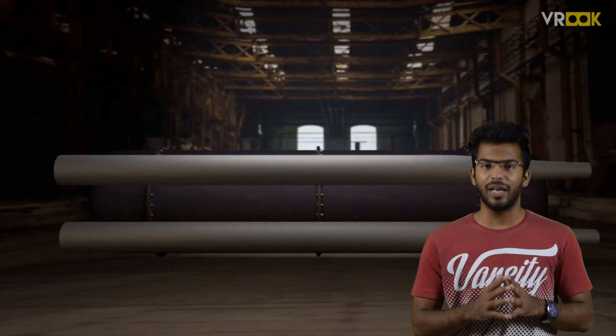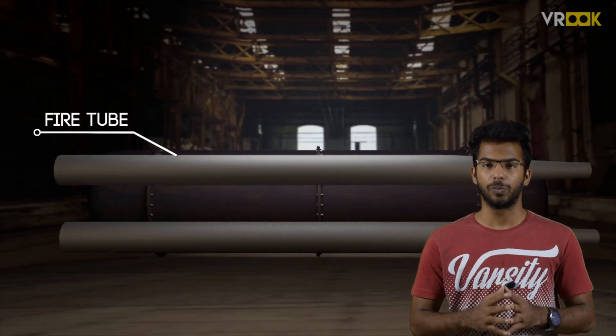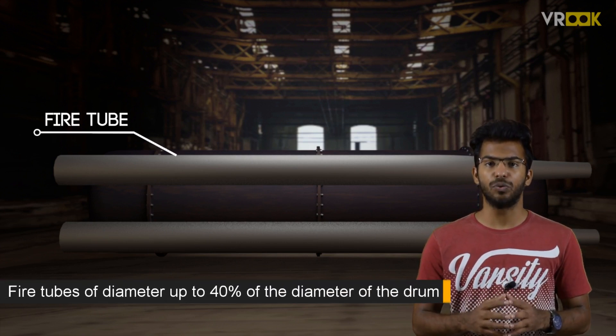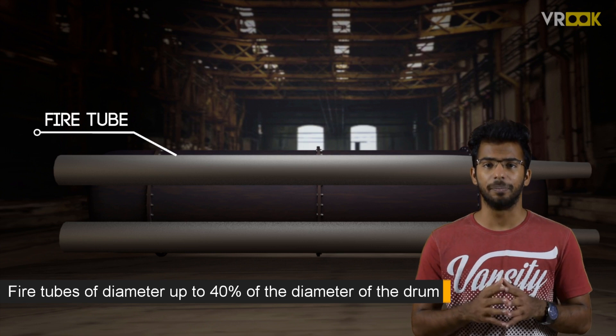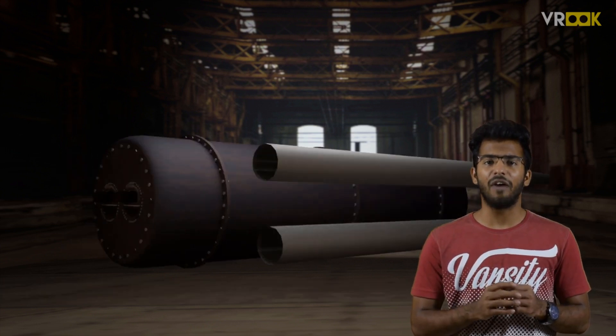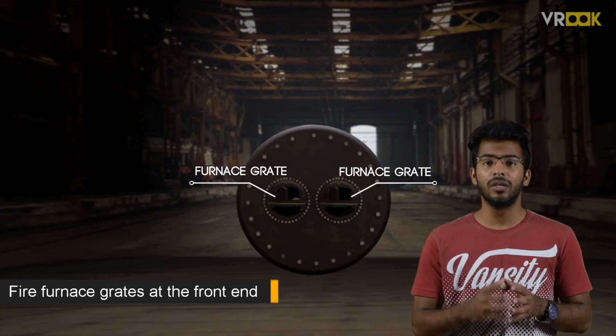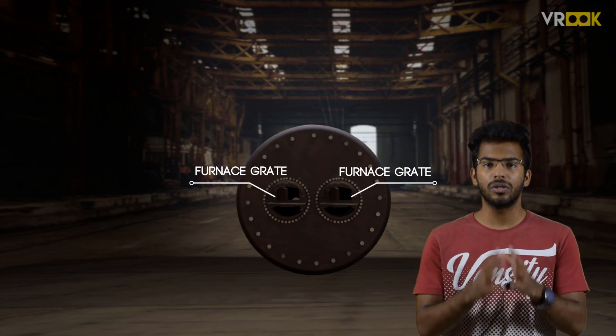The next part we assemble are the fire tubes. We have 2 fire tubes with a diameter of up to 40% of the diameter of the drum. These tubes have fire furnace grates at the front end where we burn the coal to produce the flue gases.